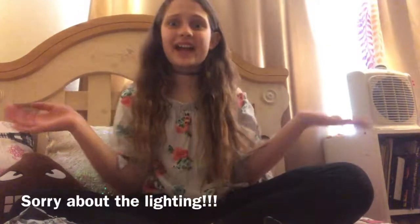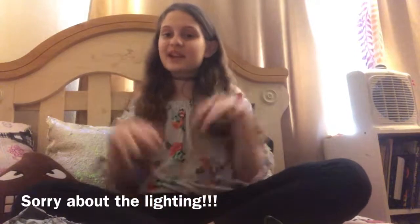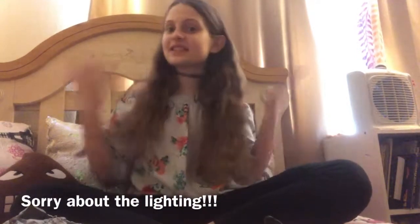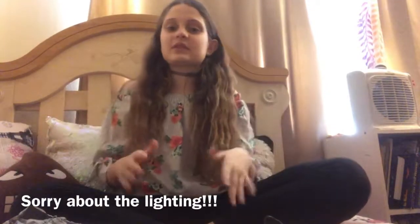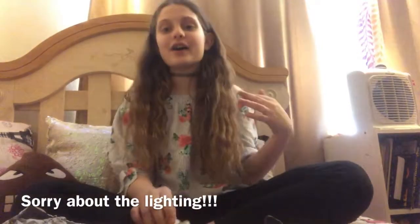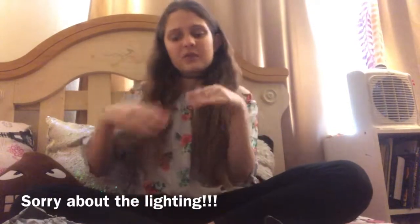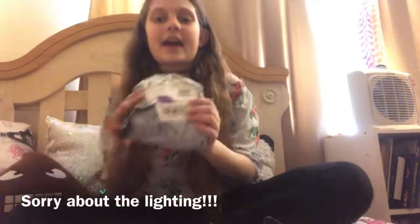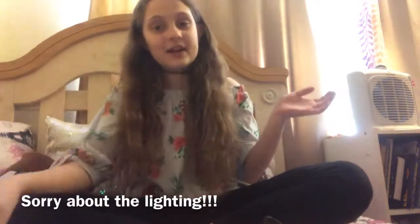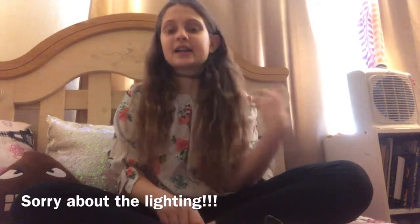Hi guys, hi YouTube! You probably don't know me unless you've seen my other channel, but today I'm doing a squishy video to start off my channel. I'm going to tell you squishies I do recommend, don't recommend, and some that are in the middle. At the end I have a mystery squishy that I'll be able to unbox with you guys. Let's start off with the ones I don't recommend.